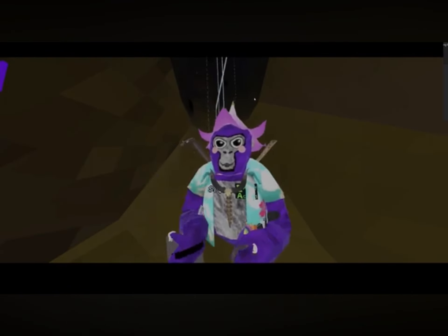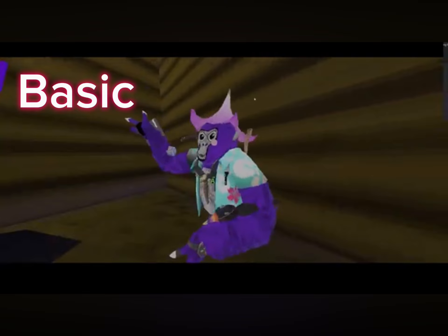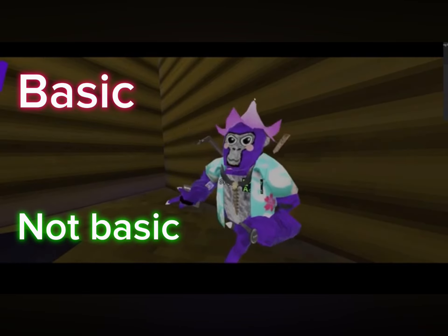Here's the most basic thing. I'm working my way from the most basic thing to the thing you probably didn't know.